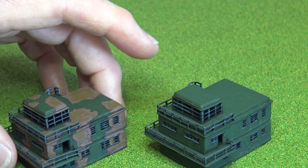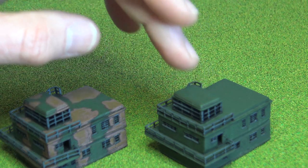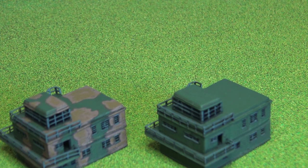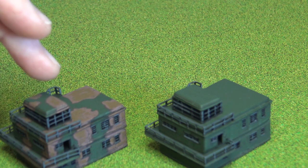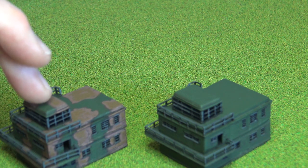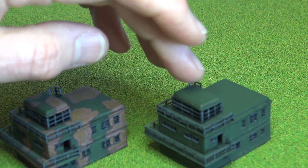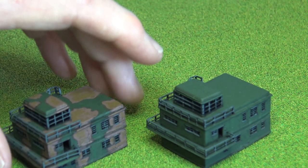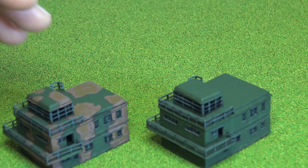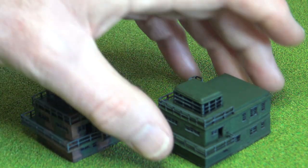The same applies to both buildings. One I painted up in camouflage and one in ordinary green. There seems to be a lot of variety — some of the RAF camouflage was black and green, sometimes the buildings were just painted green. I think in a lot of cases they just used whatever paint they had to hand.